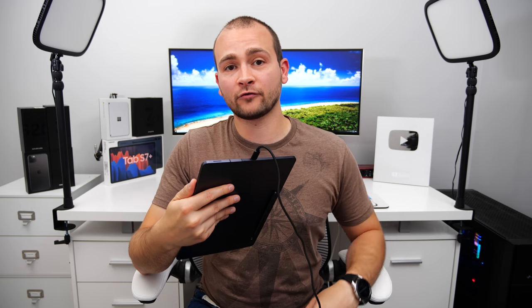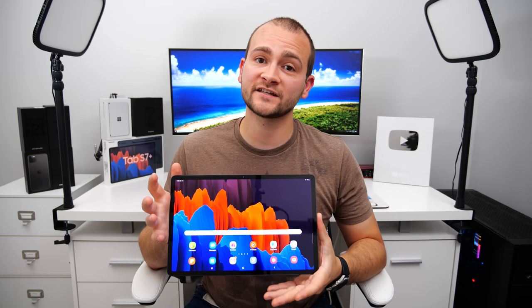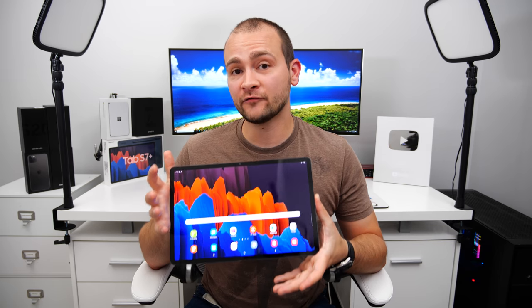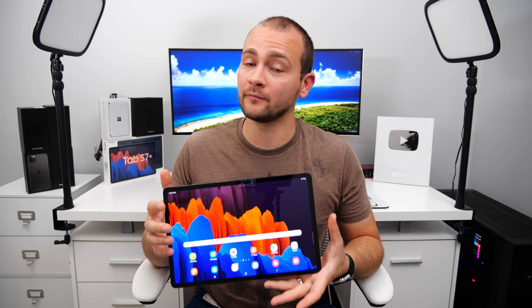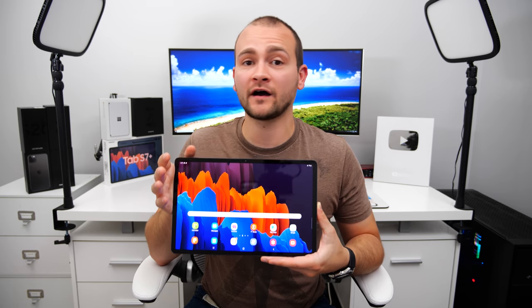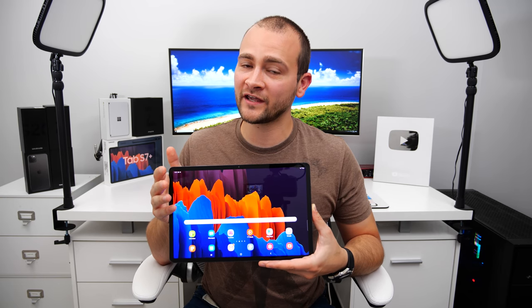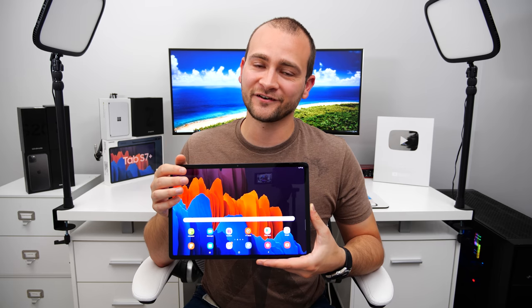So there you have it — the top 10 accessories for the Galaxy Tab S7 and S7 Plus. If you found this video helpful, drop a like below to help beat the YouTube algorithm. And if you want to see Samsung's best kept secret on the Tab S7 and S7 Plus, subscribe and turn on notifications so you don't miss it. God bless guys, and I'll catch you in the next one.